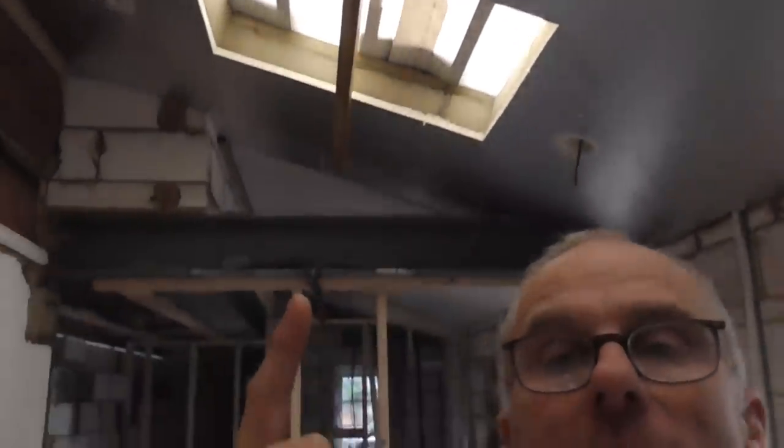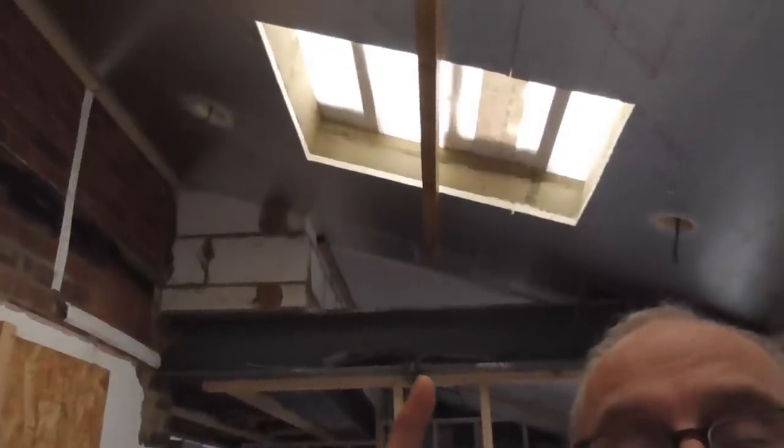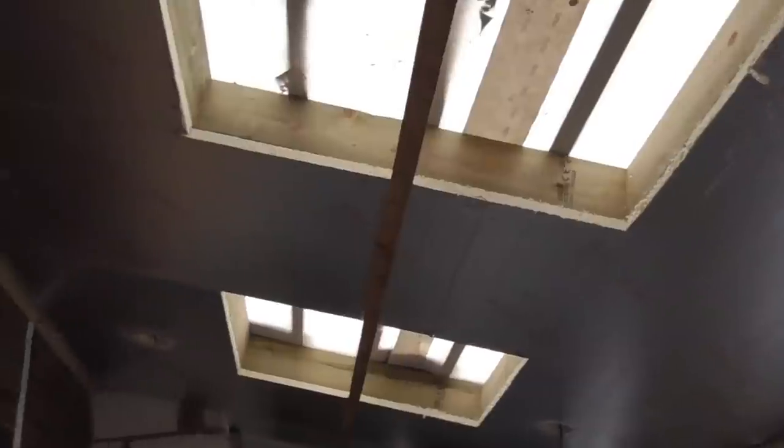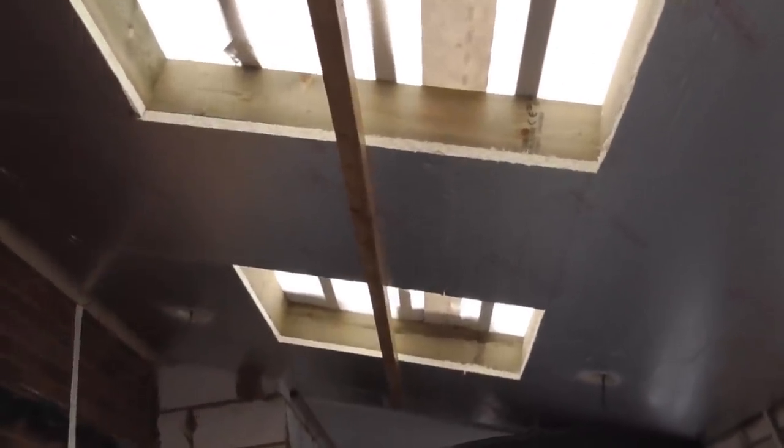We've got a bonus tip in this video. We're just about to start tacking this lean-to extension — we've insulated it and got 25mm of insulation across the top. What I find helps is to ping a line across and then put a batten on it. You can see what we've done there. When we're up on these steps with a board swinging over our heads on the angle, you can lean it up against that batten on the line — it just makes things a lot easier. It only takes a few moments to ping that line and put that batten on.